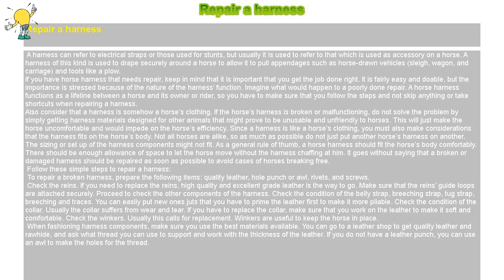If you have a horse harness that needs repair, keep in mind that it is important to get the job done right. It is fairly easy and doable, but the importance is stressed because of the nature of the harness function. A horse harness functions as a lifeline between a horse and its owner or rider, so you must follow every step without skipping anything or taking shortcuts when repairing a harness.